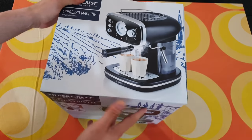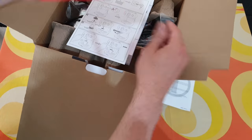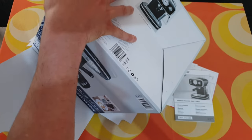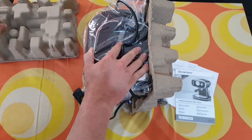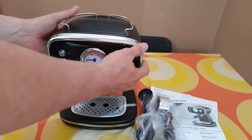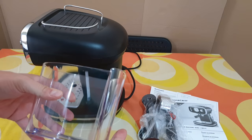Let's open it to see what we really got inside. There's a manual of course, if you want to read it that's your choice. Let's turn it from the other side — nice packaging, beautiful, glossy. Here's the 1.2 liter reservoir, looking just like that outside.